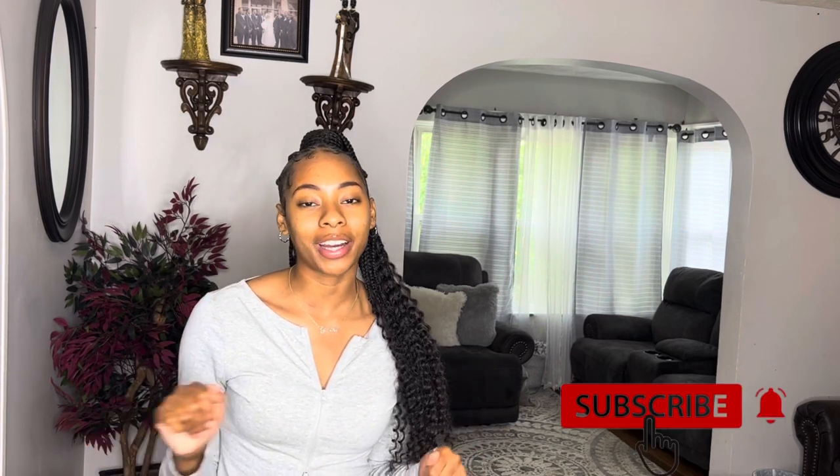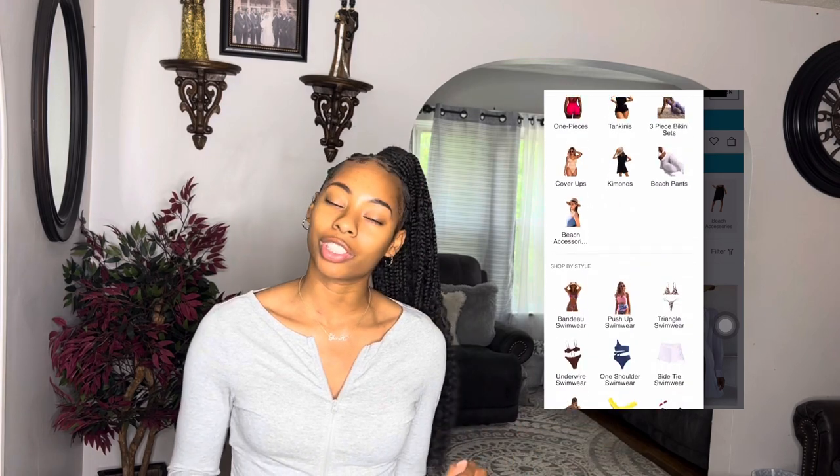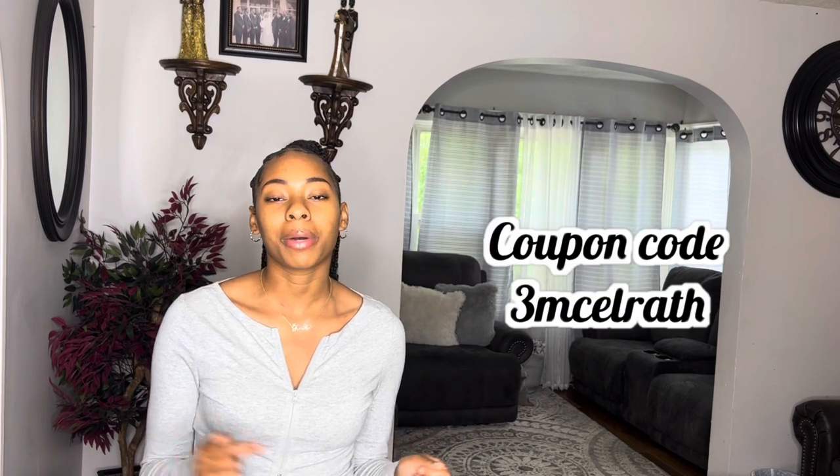Hey you guys, welcome back to my channel! If you're new, welcome. For today's video I'm doing a SHEIN bathing suit try-on haul. SHEIN has so many different types of bathing suits and I have a few to show you guys. Every swimsuit I try on will be in my description box with a special code so you can get money off at checkout. My personal promo code '3MACWRAP' is also in the description to get 15% off your entire order on the SHEIN website.